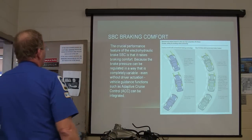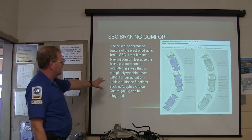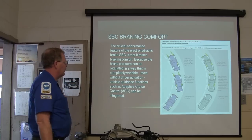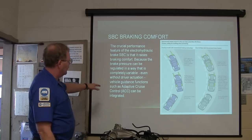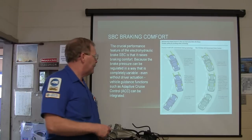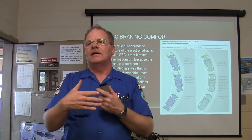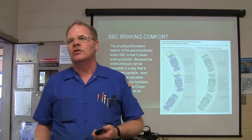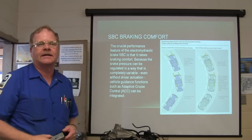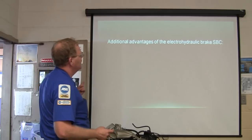It raises braking comfort because the brake pressure can be regulated as completely variable, even without driver actuation, and vehicle guidance functions such as adaptive cruise control can be integrated. You know the ones — when you're driving along and coming up behind a car on cruise, it makes sure you don't get too close.